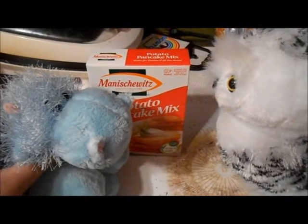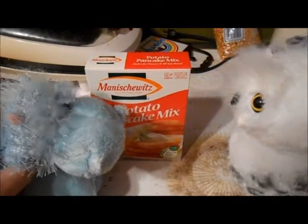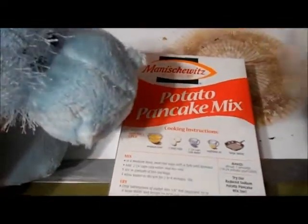Do you know how to read? Are you doing a phone? No. I don't either. How are we gonna do this? Magic. Okay, well, I can't actually read, but we're gonna follow the instructions by these pretty pictures.